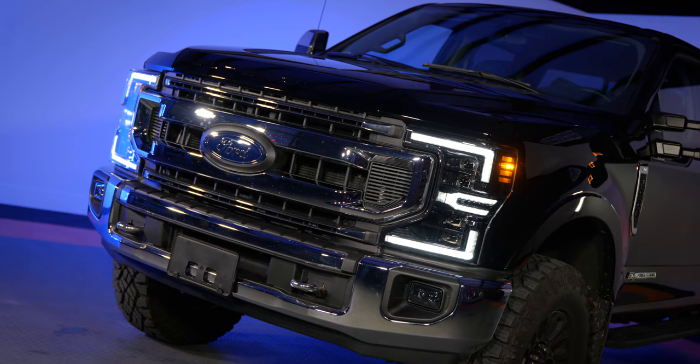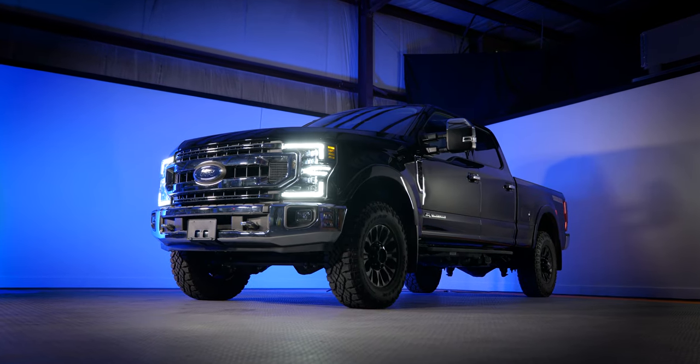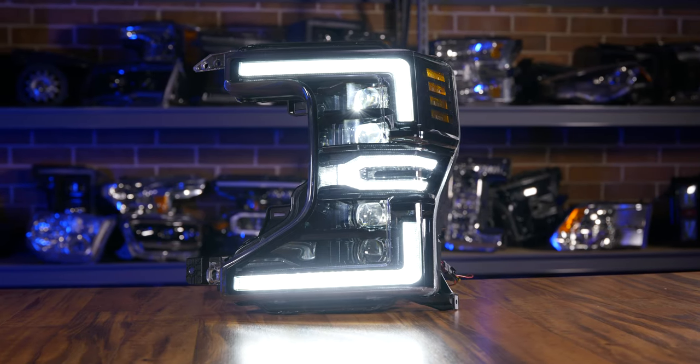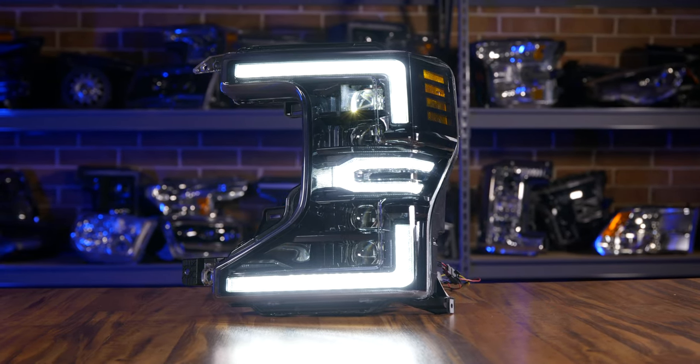Aside from the way it looks, there are also some really cool LED integrations. First is the startup sequence — every time you fire these up, they give you an animated two-stage startup sequence. You're going to want to turn on your headlights just to watch this effect happen, and all your friends are going to go nuts.